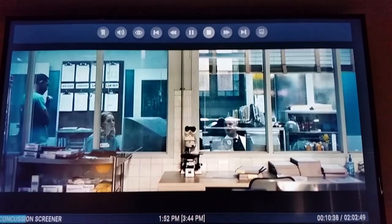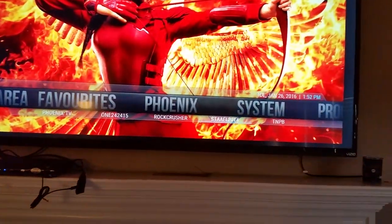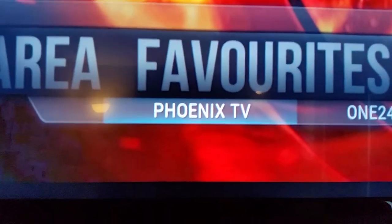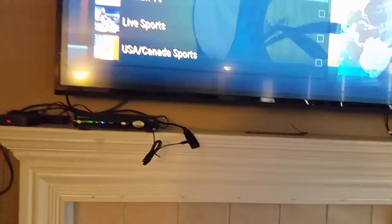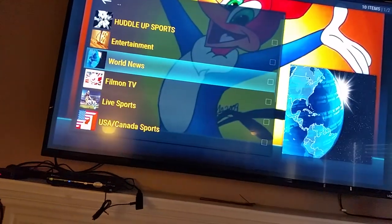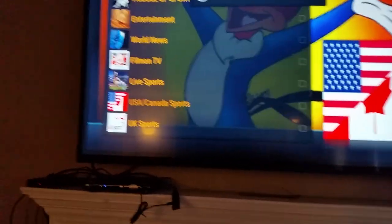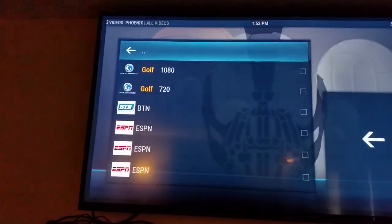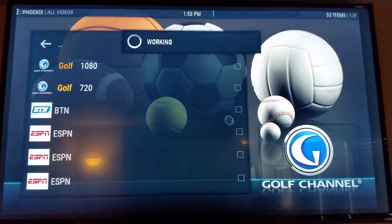We're going to stop this and back out. I'm going to show you TV. Some people choose to cancel their cable altogether — you can, but I personally don't recommend it because not all cable channels are reliable. But if you want to go into Phoenix TV, there's different things you can watch: world news, live sports. I found the USA Canada Sports to be pretty reliable. You want to watch the Golf Channel? You can watch it in HD — there's your live golf.